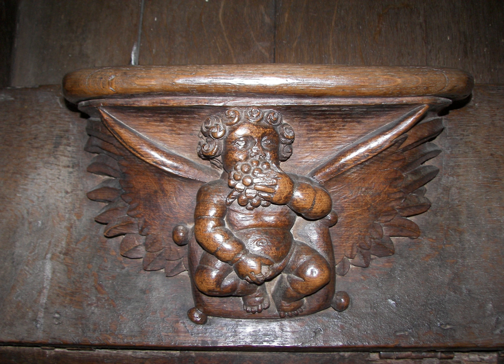Like most other medieval woodwork in churches, they were usually skillfully carved and often showed detailed scenes, despite being hidden underneath the seats, especially in the choir stalls of the choir around the altar.